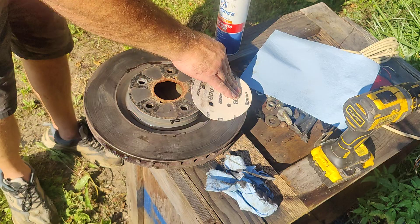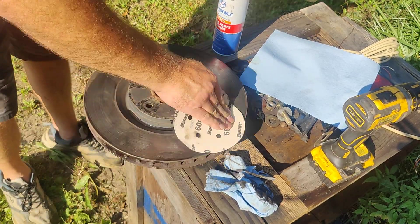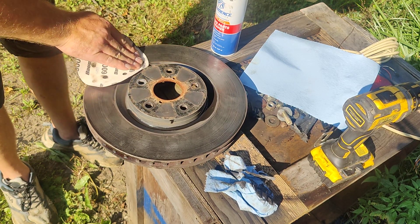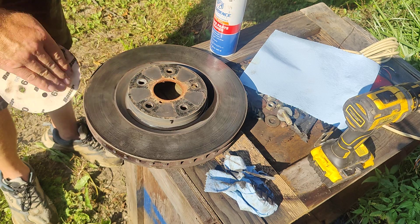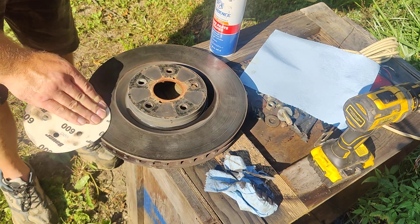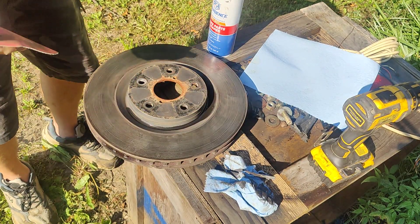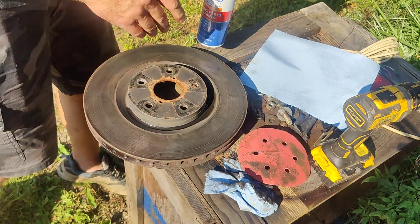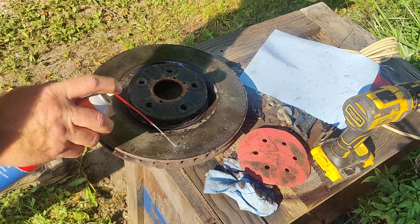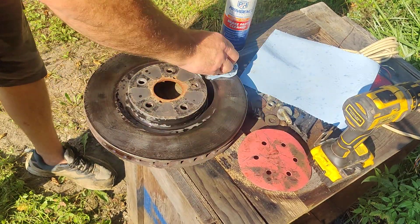Look at that difference. And you can feel as I'm doing this — I can feel spots that are not cleaned off. Right there — I could feel one right there. And what it'll do is when you're braking it'll do the same thing, it'll slip past those spots.